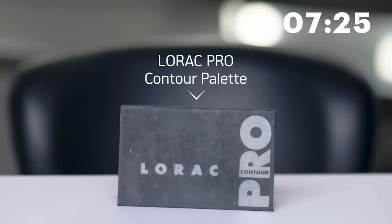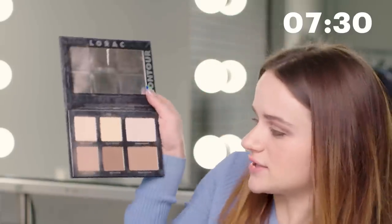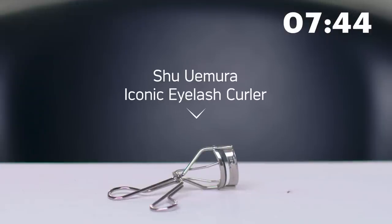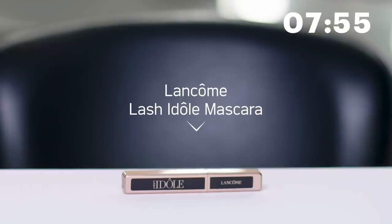Next I'm going to go in with a little bit of contour — not too much though. I'm using the Lorac Contour Pro palette and the lightest color they have, which is called Light Contour. Just a little dab on the cheeks and a little bit on the forehead. Then I'm going to curl my lashes with the Shu Uemura eyelash curler — my favorite eyelash curler in the world. Now I'm going to put on some mascara — this is a Lancôme Lash Idôle mascara, so we're going to just slap that on.